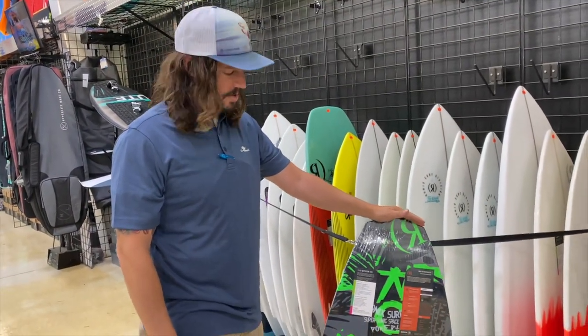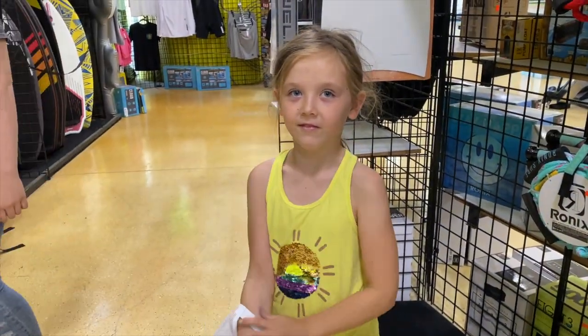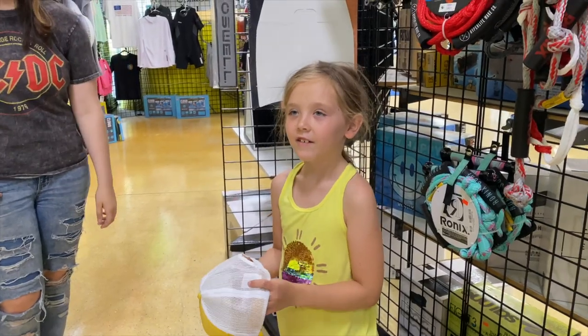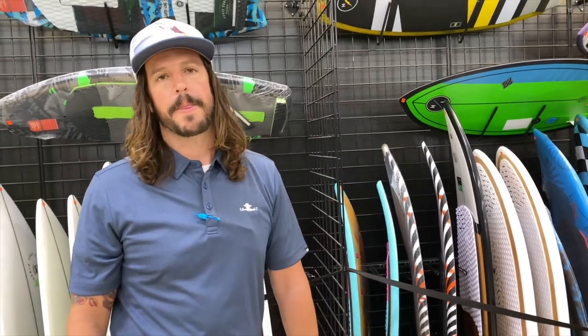Yeah, I was just actually pulling this one to ship out to somebody. Let me put this back and we'll just talk about some differences. Is this going to be just for Sammy? Sammy, how old are you? Seven. And she probably weighs like 50 pounds or something, maybe? Yeah, maybe at best. You know, with kids it's hard because if it was a grown-up I would say get the smallest board you can ride. But with a kid, we want a small board but we don't want something that in a year from now they're too big for.